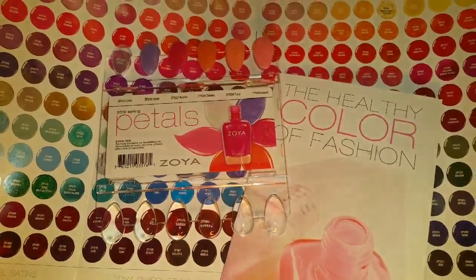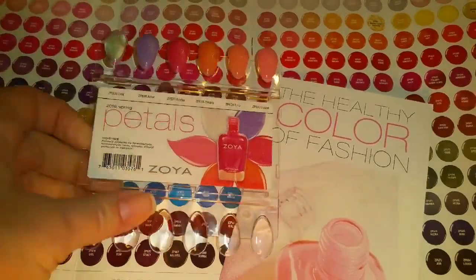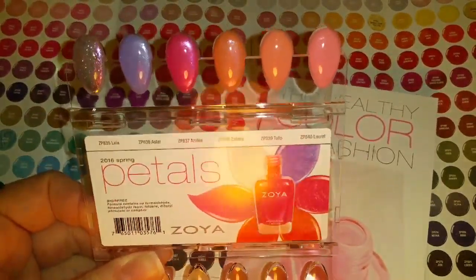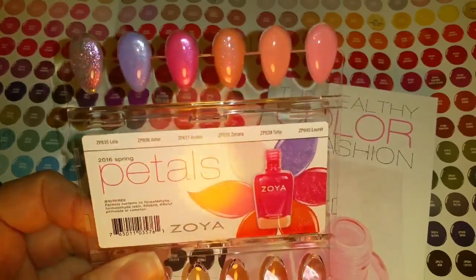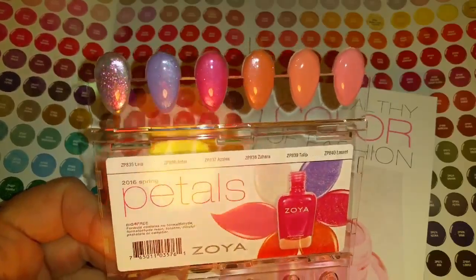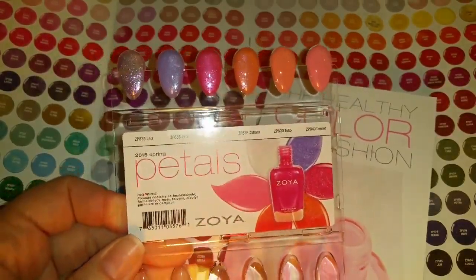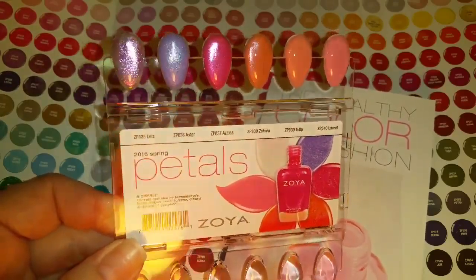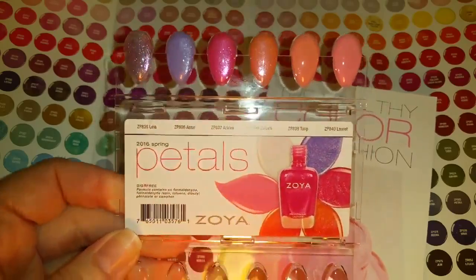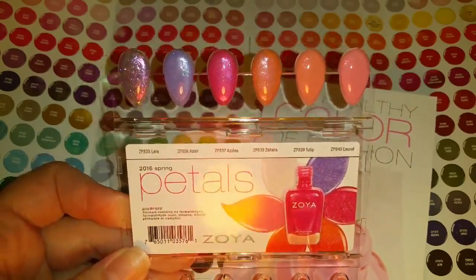These are some of the things that came with my order: a color chart pamphlet and their Petals Collection swatch samples. I really like getting swatch samples — it takes the guesswork out of deciding what color to purchase. You can also see some swatch samples from Wave Gel; I've gotten a bunch from Wave Gel and done two videos on those. I might get more Zoya ones too, so stay tuned.